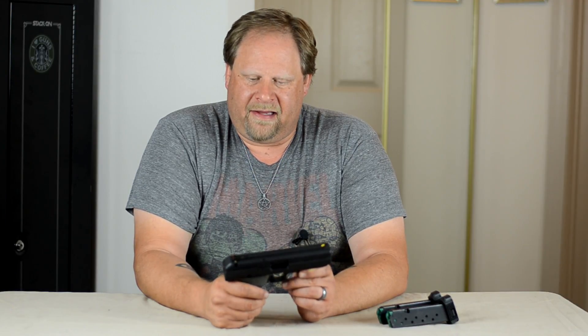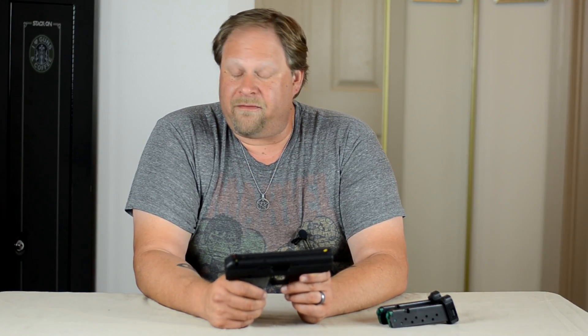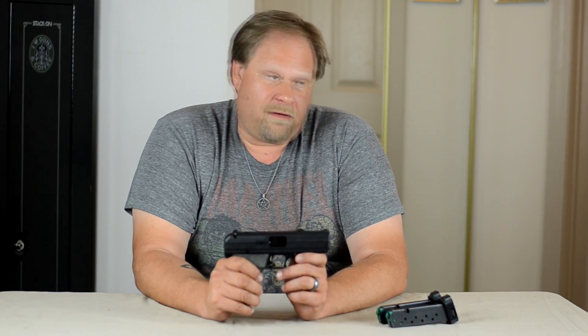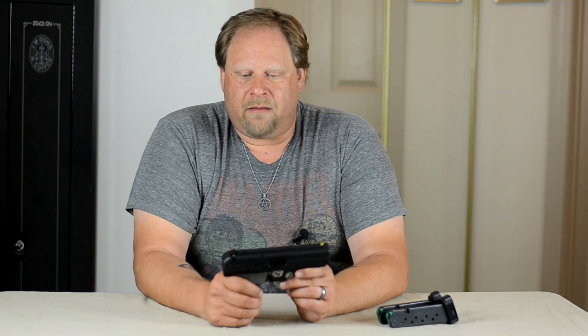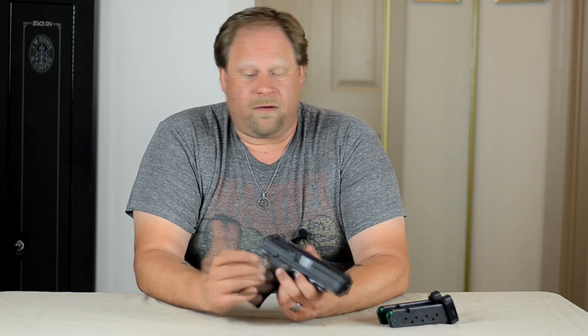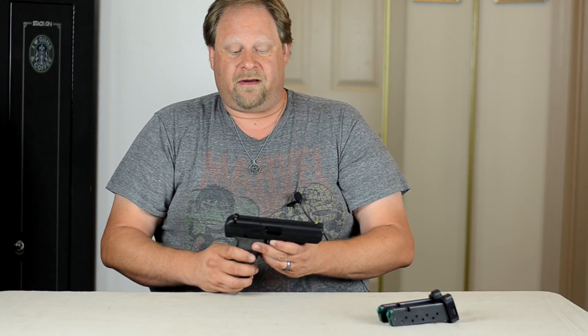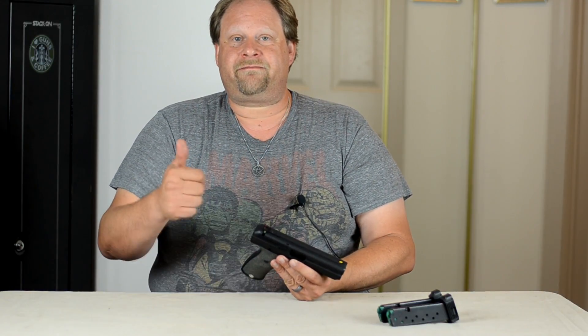So, the High Point JCP 40 cal — a decent possibility for people who are on a budget. If you have no other choice and don't have the extra money, this is a viable solution to your self-protection, including your home. What do you think? Go ahead and leave me a comment, like, subscribe, and share this video. This is Pagan Shooter — thank you.